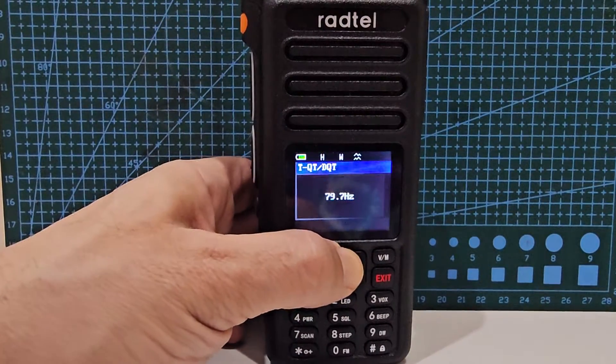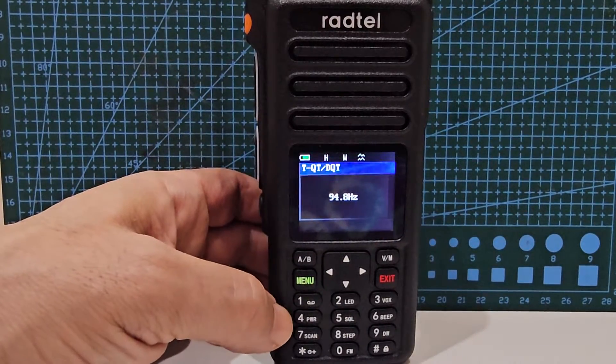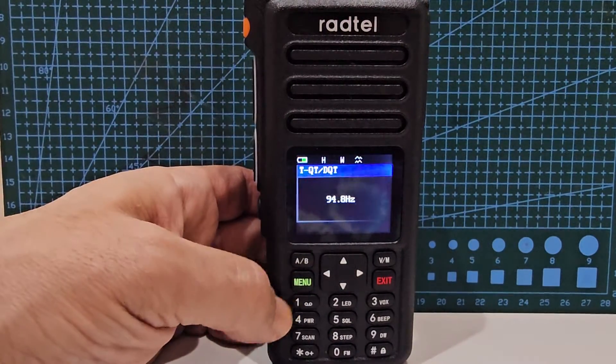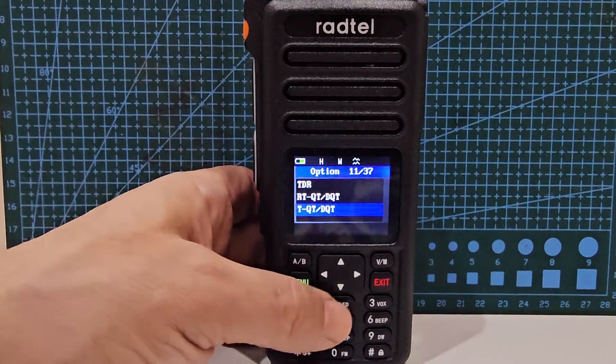Change that to 94.8, going up. If you have nothing showing on there, just press the star and it will bring it to life — you might see the word 'off'. Just press star, then go up and down, and select by pressing menu.